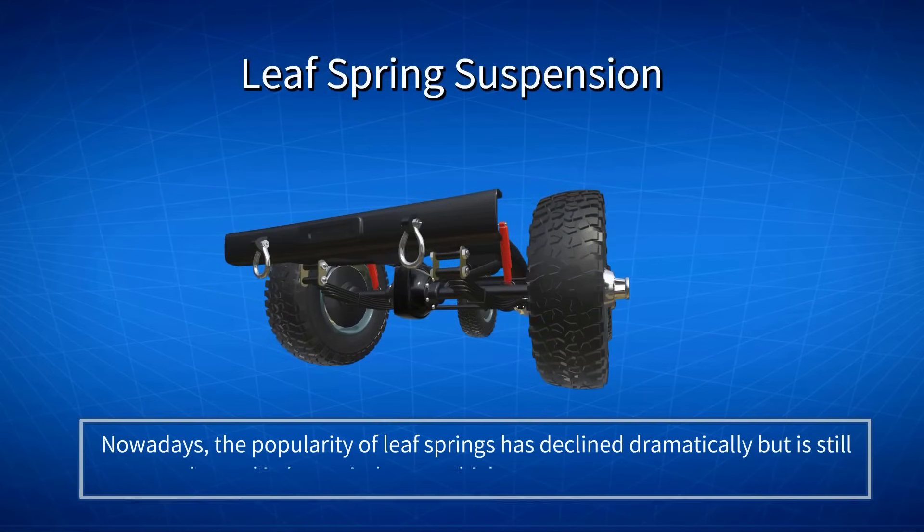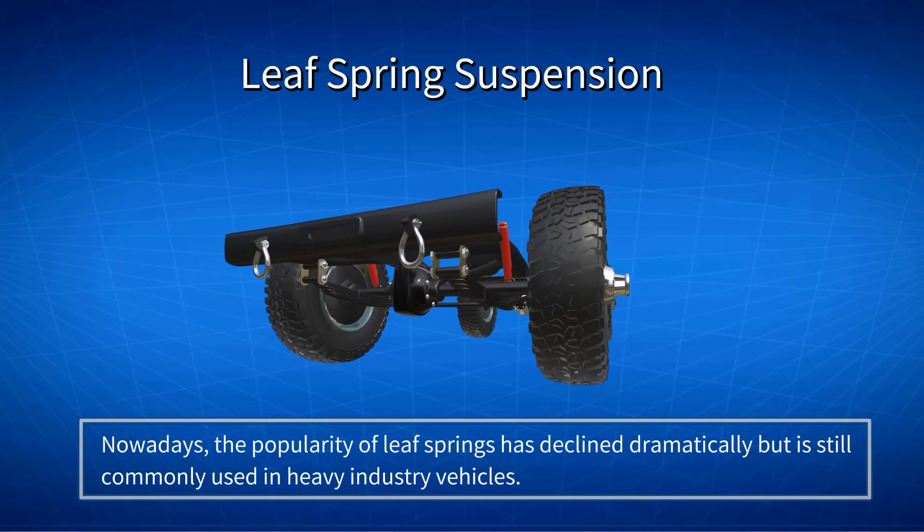Nowadays, the popularity of Leaf Springs has declined dramatically, but they are still commonly used in heavy industry vehicles.